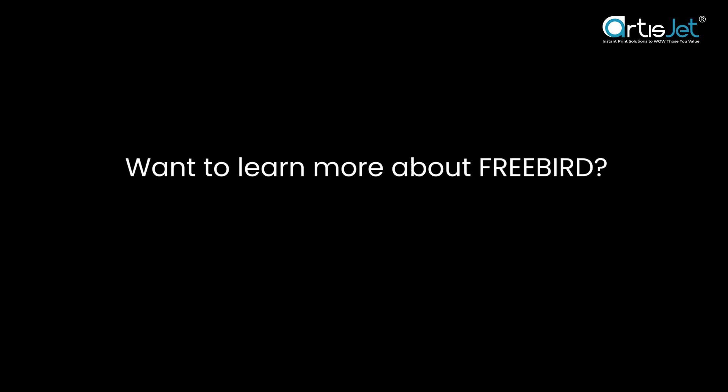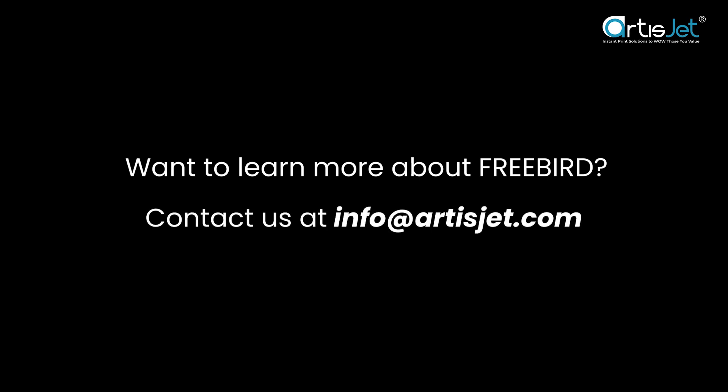Elevate your printing with FreeBird. Contact us today to learn how this game-changing innovation can transform your business.